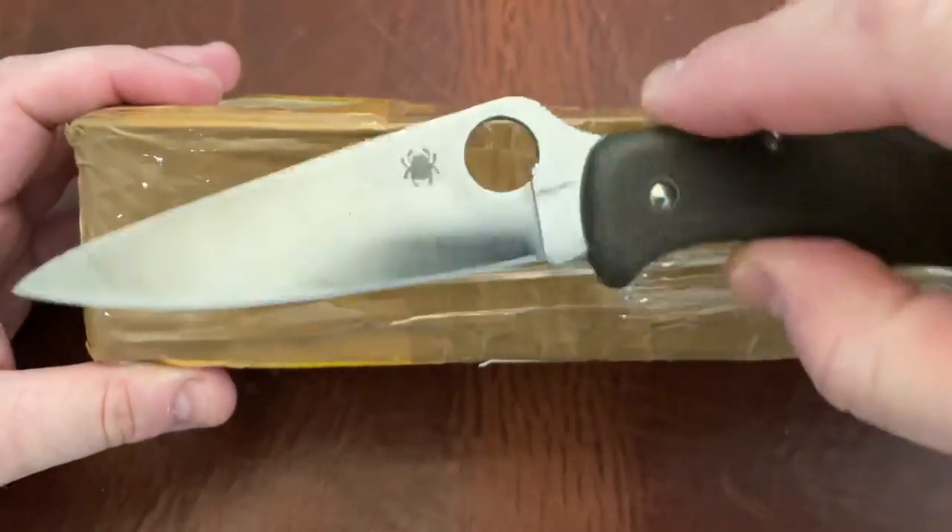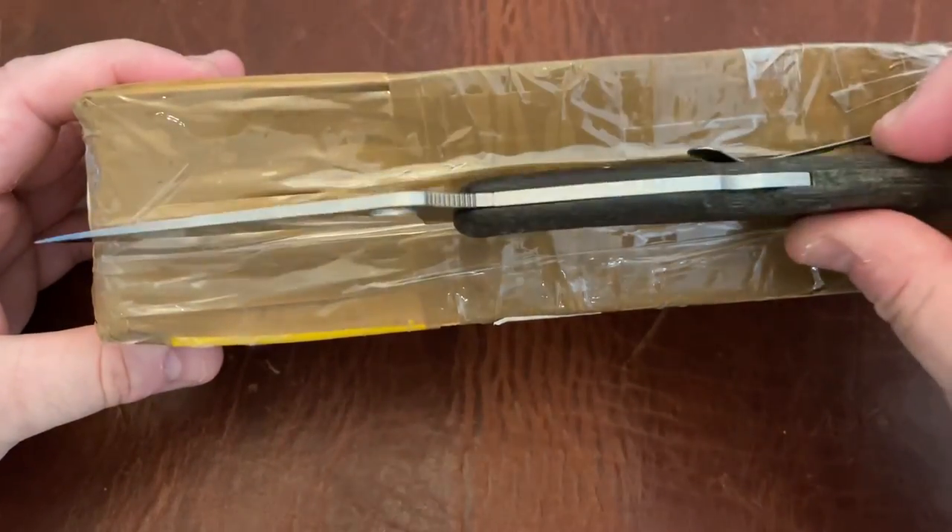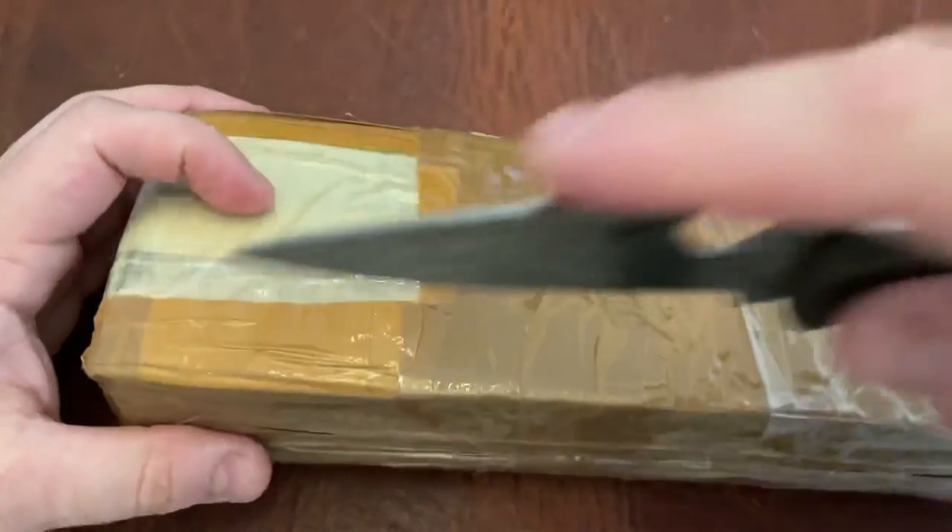This is a K390 Endura by the way with micarta scales and a micarta backspacer. So let's go ahead and do this.